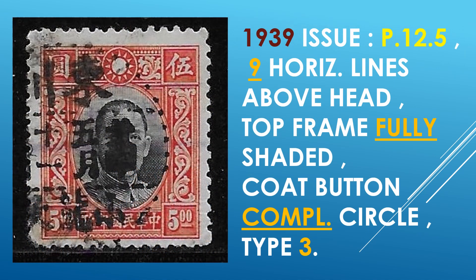Then we have the dollar stamps. This one is the $5, the 1939 issue with perf 12 and a half. Nine horizontal lines above the head, top frame fully shaded, and a complete circle coat button. The catalog calls this, as all the others in the 1939 issue, as a Type III.